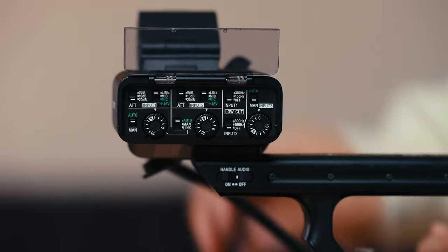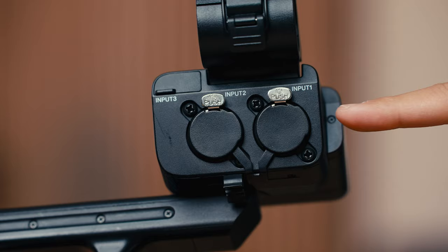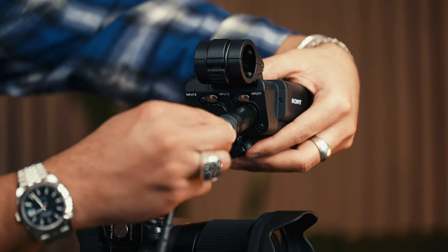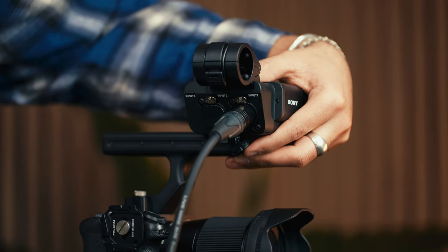Now you can buy this camera without the XLR top handle, but one reason I love it is that I can just plug my audio straight into the camera and have my high quality audio with my video file, which saves a lot of time in post. So it's really cool that I can simplify my workflow by just getting the proper gear — I absolutely love this camera.